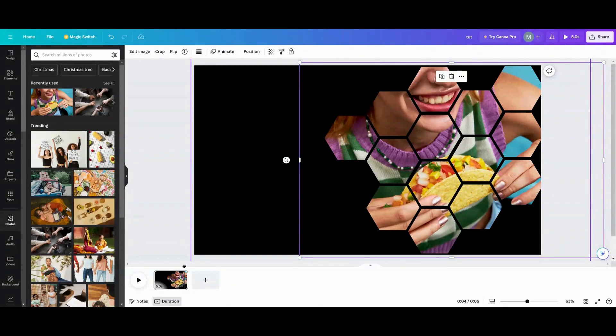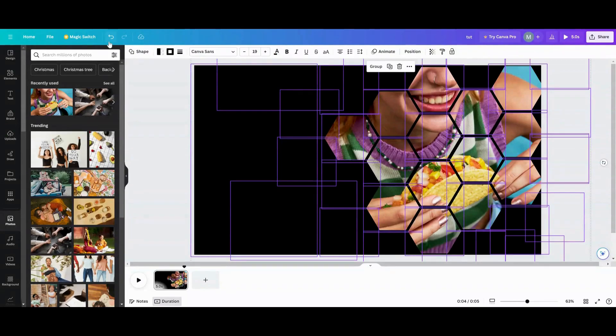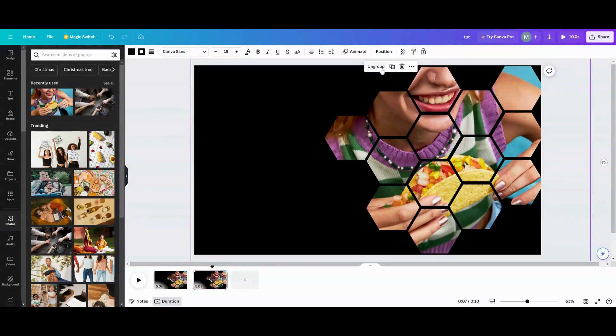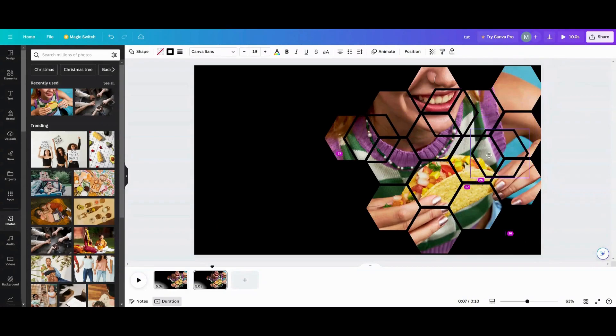I'm going to get a little crazy with this. To make things even more interesting, I'll ungroup — but first, let me go back and group them together. I always duplicate the page before experimenting so I always have my original design just in case I really screw up. Then I'll ungroup and take some of these pieces and make squares and all kinds of weird intricate new things.